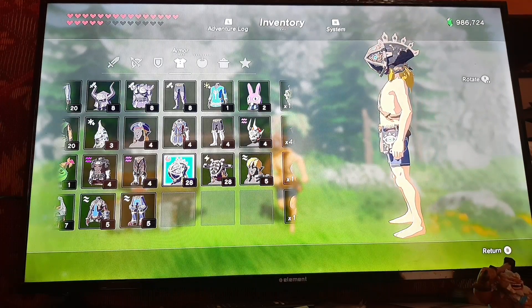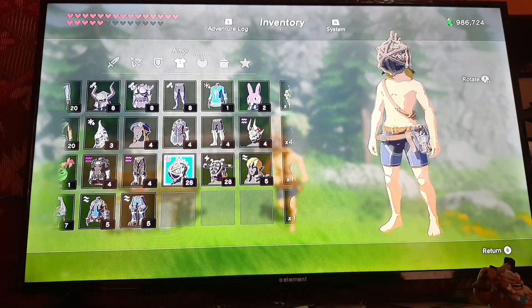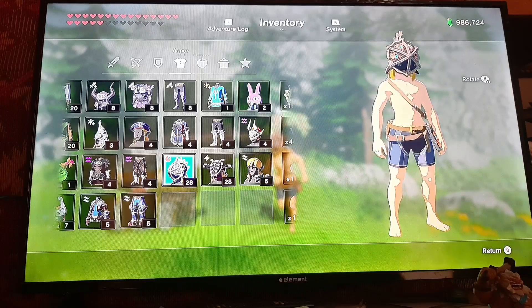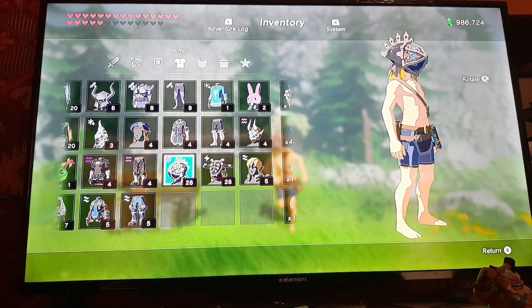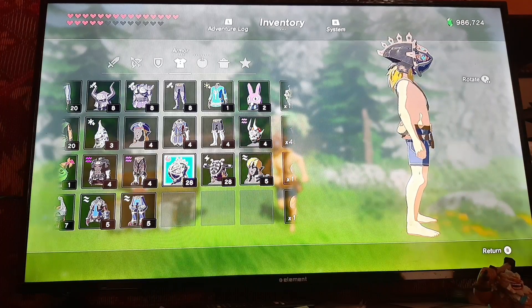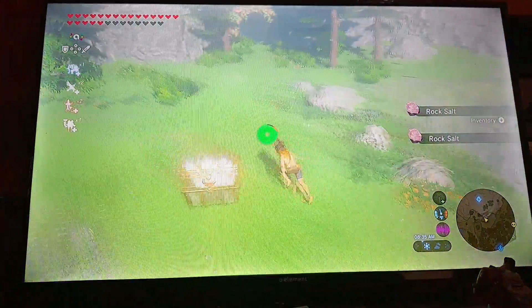The mask itself was designed to look like Vah Rudania's face. It's a little weird to see Link look like — oh god — a lizard. Gotta say. A little weird, but that's fine, I guess. I don't really judge it that much. I like it. I think it's neat.